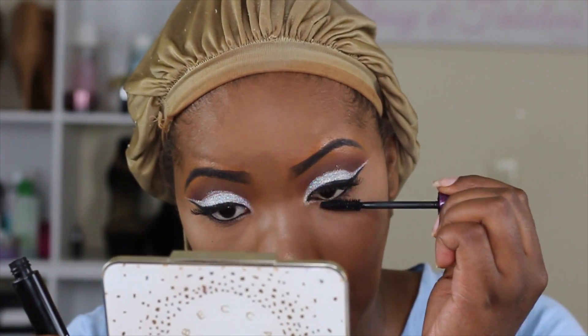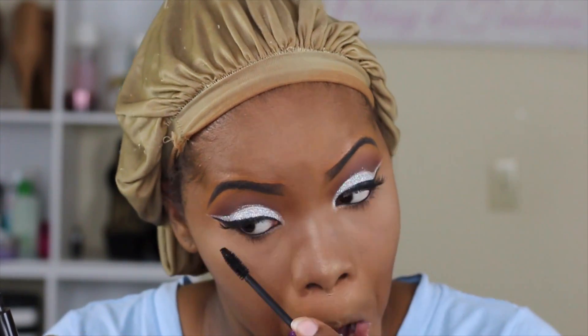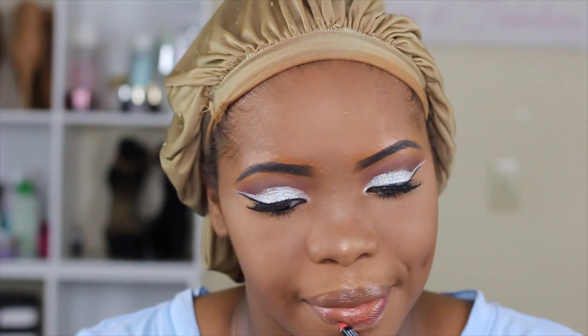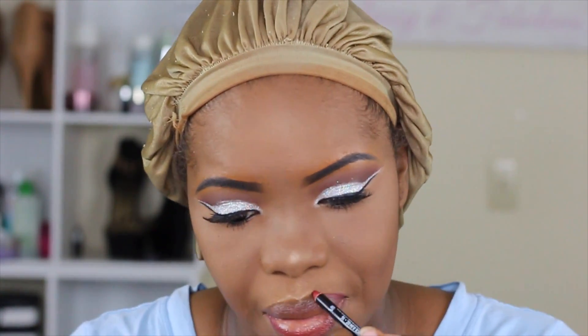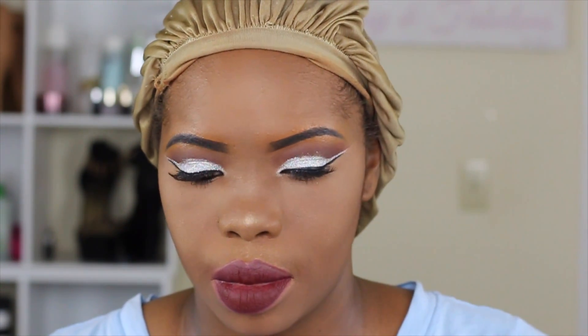For my under eyelashes I'm using the MAC Zoom Lash — I absolutely love the way this makes my eyelashes look since I don't have many, so I'm doubling up with mascara under my lash. For the lip liner, I got so aggravated with it that I threw it away before even looking at the color, so I'm sorry I don't know what it was. For liquid lipstick I'm using Color Pop in the color Lax. I absolutely love dark lips and that dark lip just sets the whole look off.